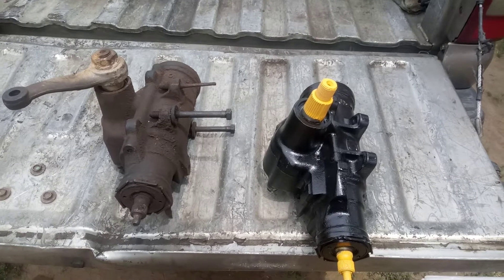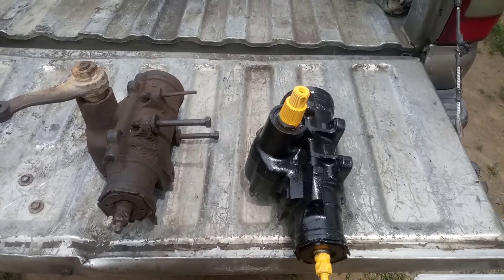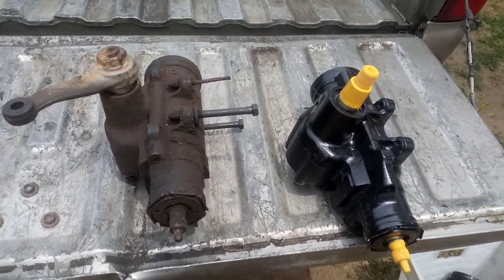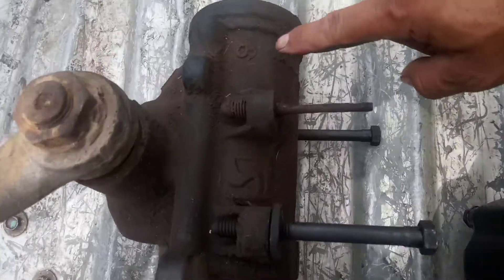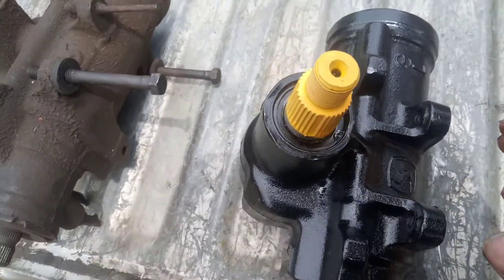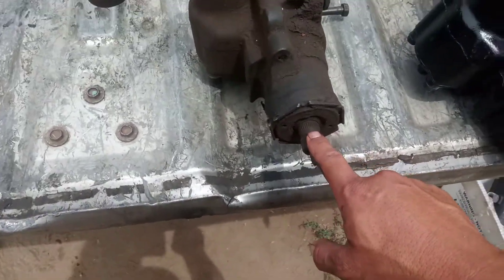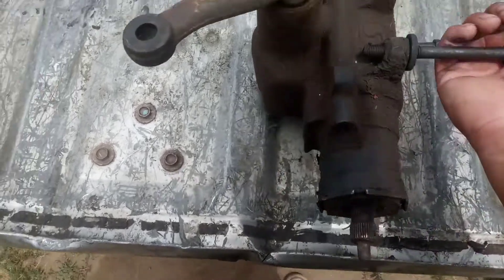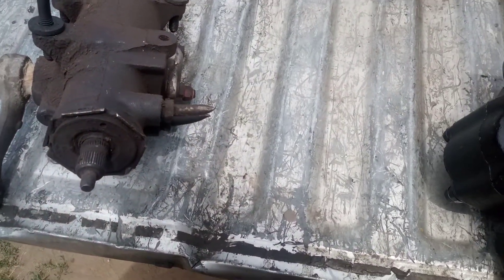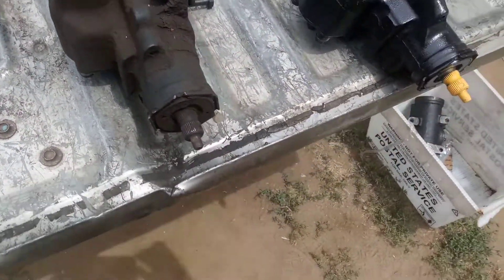Hey guys, it's Hector from CarHex. I want to talk about acceptable gearbox cores and what we need to do to make sure you get your core money back. We only accept number six or number seven-six casting cores. These are the correct cores that have your stock 13/16 output shaft with the rag joint, and they also have the correct hose fittings for all your 1964 through 1975 GM cars. These are not metric boxes.